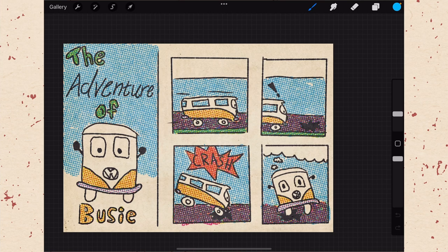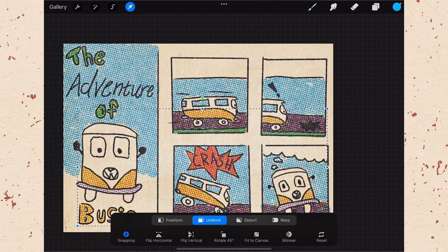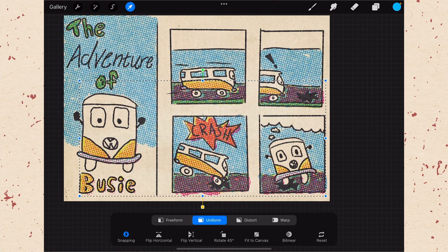Now that our comic is looking great, we just want to add a little registration error to give it more of that authentic feel, as though it had actually been printed on paper. Registration errors occur in the printing process when things get a little out of alignment and the colors don't line up exactly, giving you almost like a shadow effect of one color. Go into your layers, select the one you'd like to create the error on — let's choose the red layer. Grab your arrow so you can move it, and you can see only the parts with red are selected. Just move it off a little in either direction. This creates a vibe as though the red was misaligned from the others — a really common thing in vintage comics.